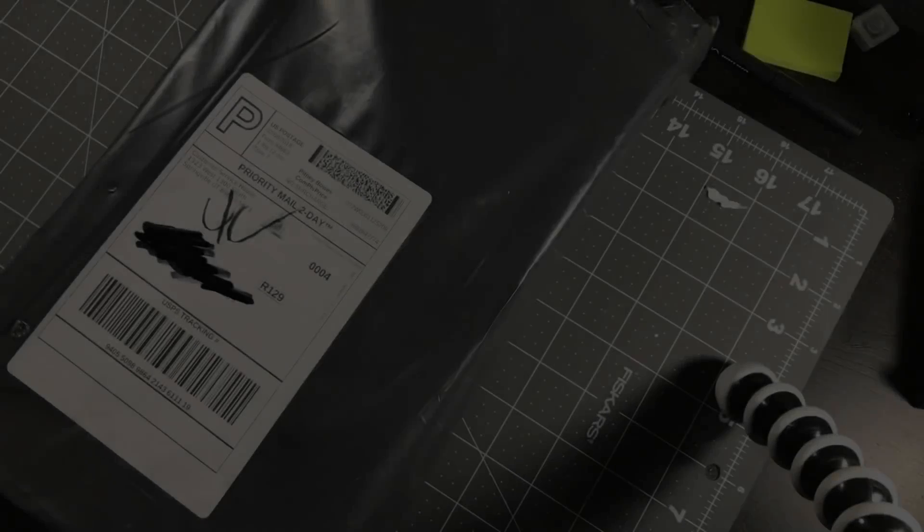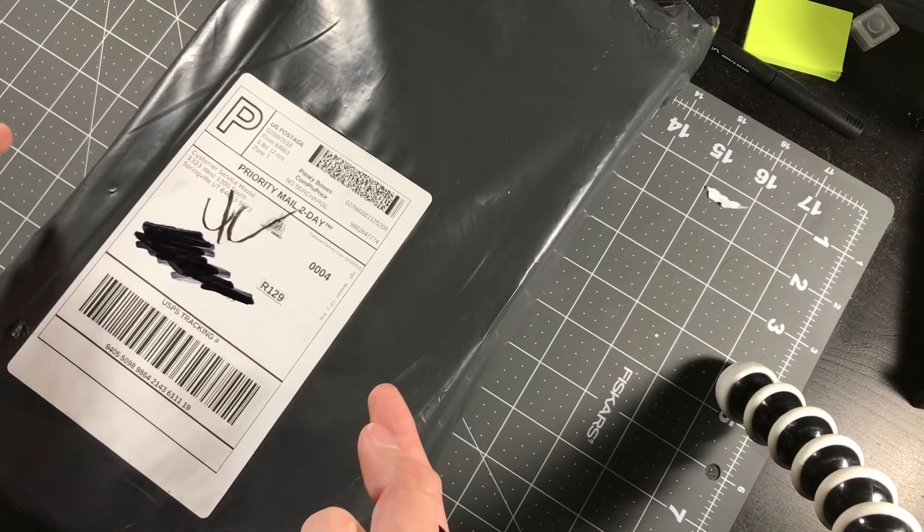So I got a package in the mail today. This is from Goat Guns. They sent me some of their products to look at, so let's get right into it.